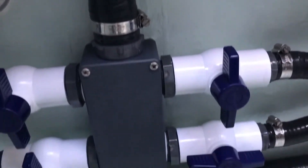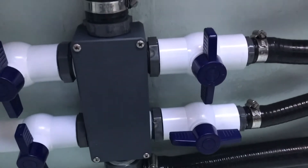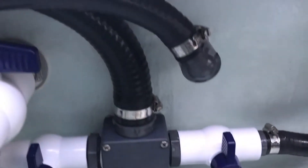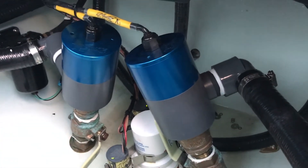There are three live wells on this boat: a transom, an aft deck, and a forward deck live well. Here's the manifold. Right now we're only using one pump at a time — the second one is strictly for backup.